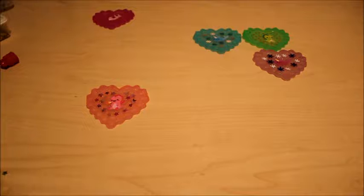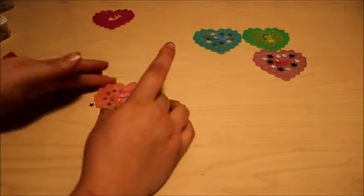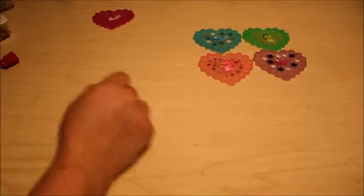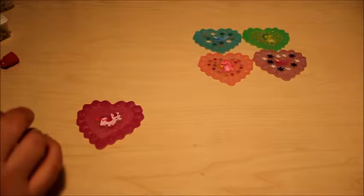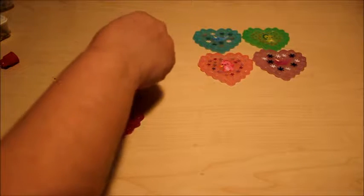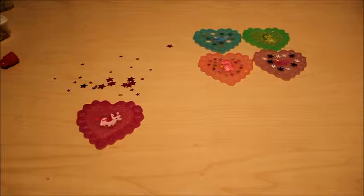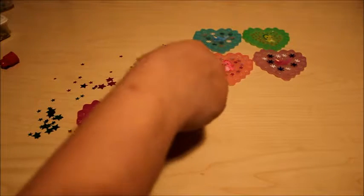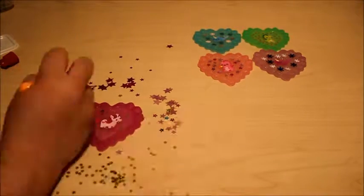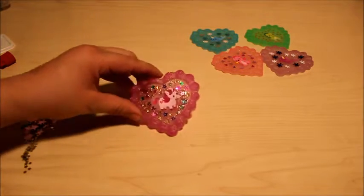Okay, that one's done — that's what it looks like. Now let's do our unicorn. I'll use dark purple stars, some green, some pink, some yellow. There you go — it has different colors.